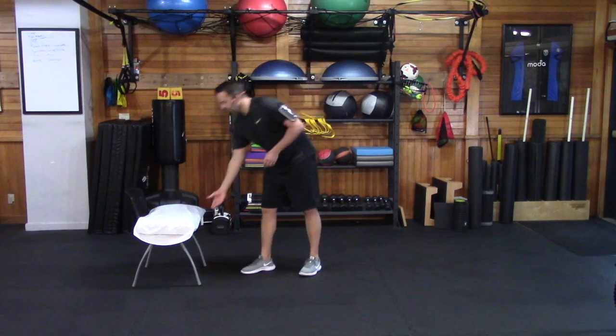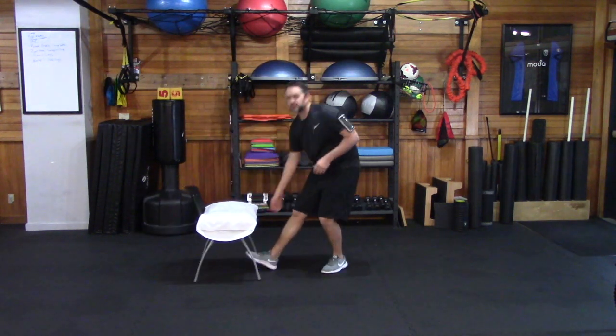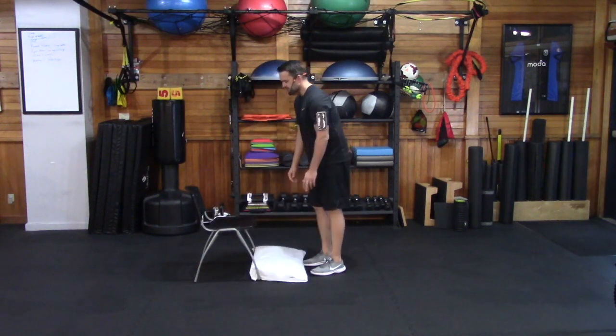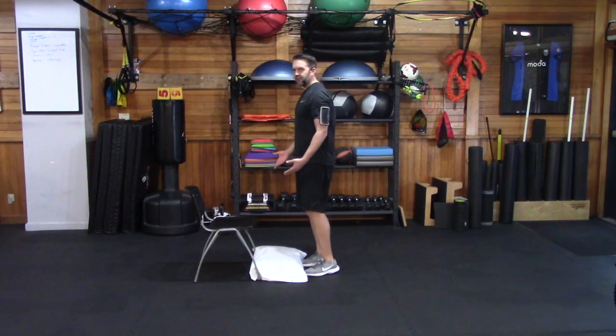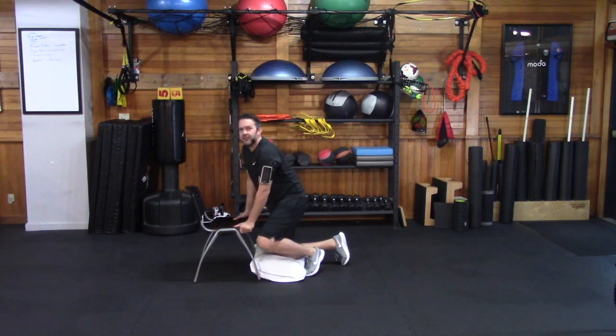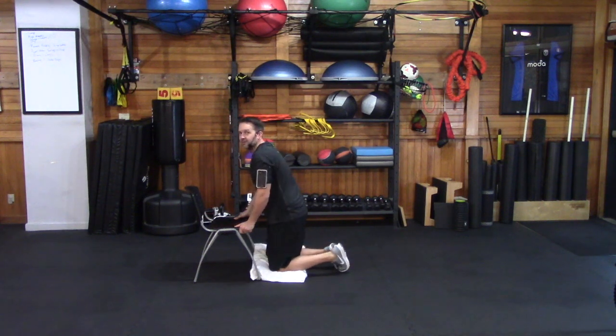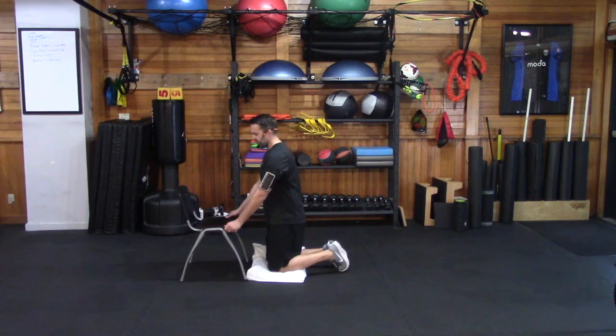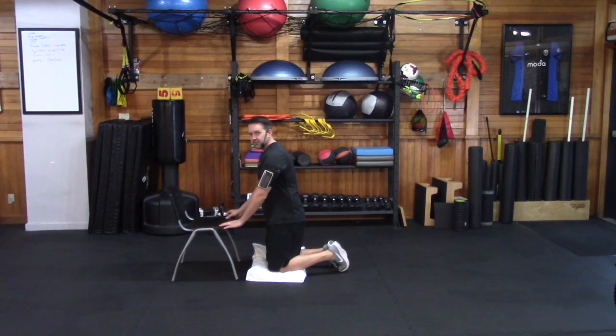If you have one, make sure it's sturdy. Go ahead and grab that chair now and maybe a pillow for your knees. We're going to pull that chair forward and place the pillow right in front of the chair. If you're comfortable doing this, put your hands down to the chair and bring your knees down to the pillow — we're in a kneeling position right in front of the chair.